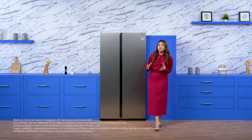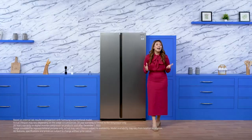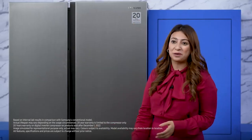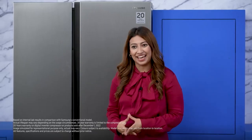Everything at 50% energy efficiency because of the digital inverter technology. It is the industry's first and the only side-by-side refrigerator that enjoys a 20-year warranty on the digital inverter compressor, which means less noise and long-lasting performance for a really long time.